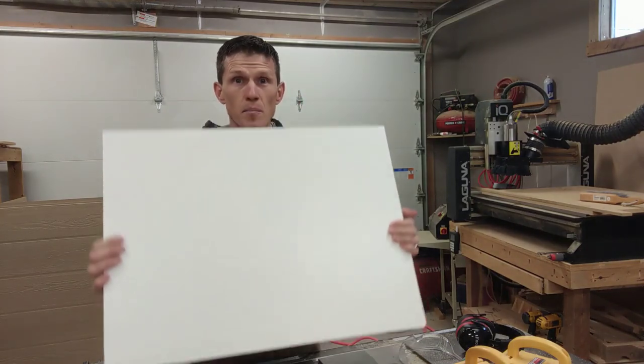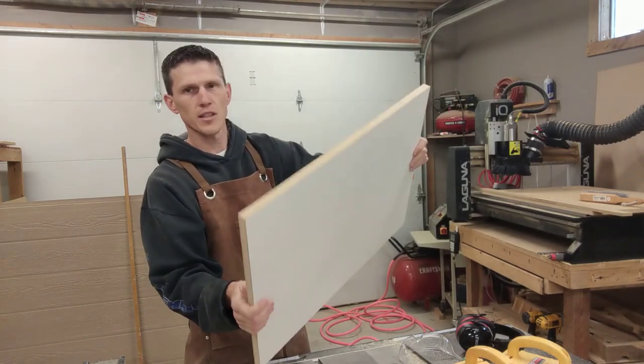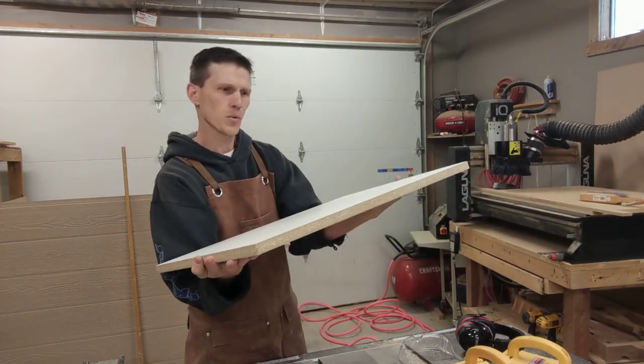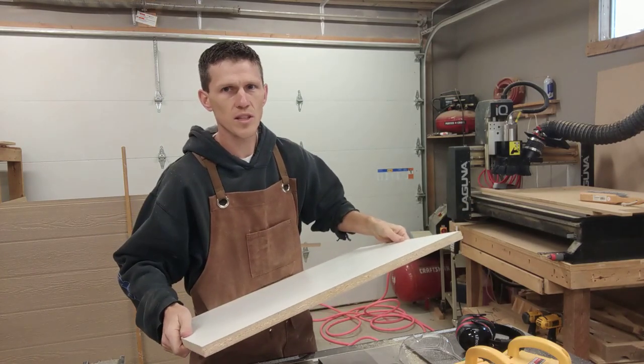First of all, you are going to need the base. I like to use 3/4-inch melamine — nice and sturdy, nice and flat. Mine is about 25 by 19 inches. You can make yours whatever size you want.